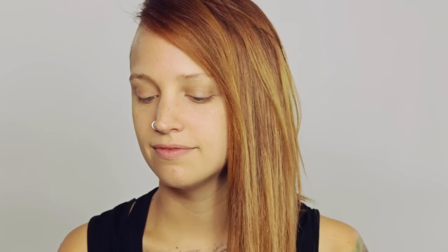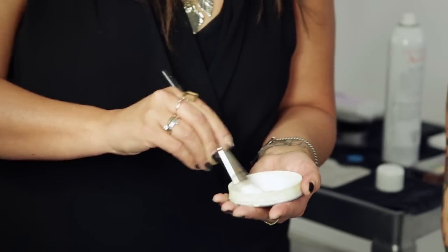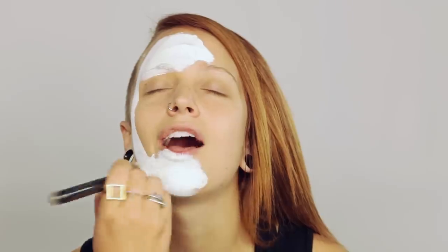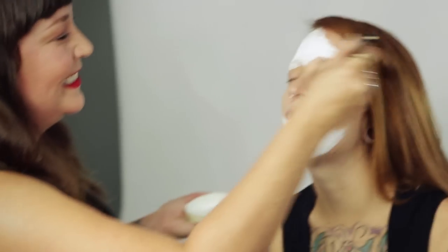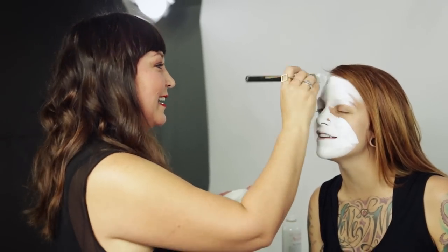I'm going to start with a Mac Chroma Cake — you need to activate these with water — and then we're gonna paint Phoebe's full face white. It feels like I'm in a spa! It's on my mouth too, and it tastes sweet.